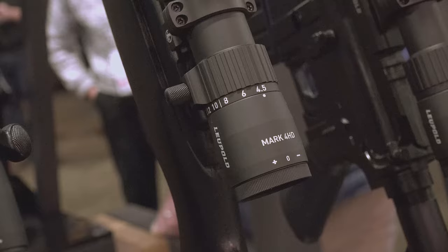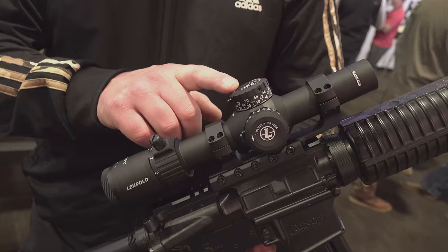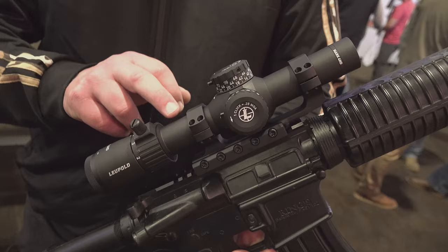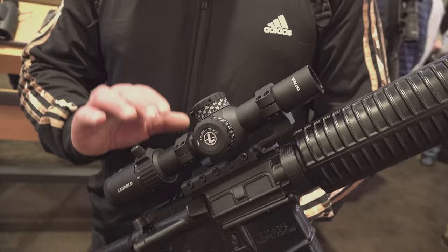It comes in at a very acceptable price point. Here I've got an LPVO right here. It is a one power to a four and a half. With this optic, you do have a zero stop turret — for an optic in this price range, really tactile adjustments. This is a 30 millimeter tube. The larger magnification optics in this line have a 34 millimeter tube, so really good light gathering capabilities.